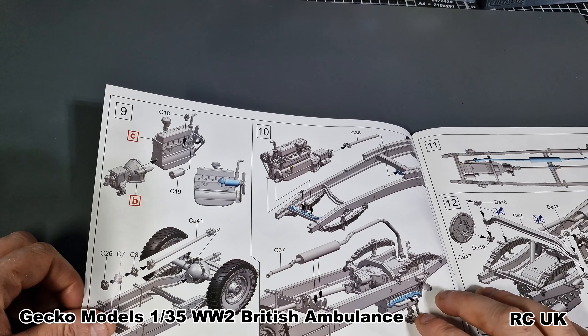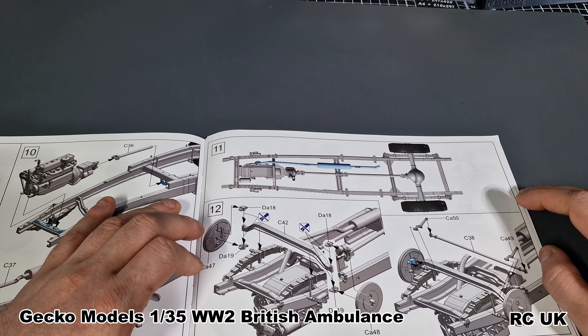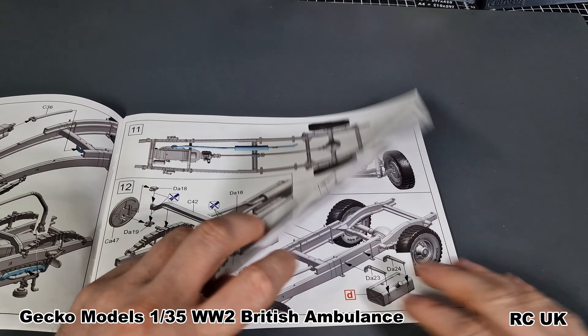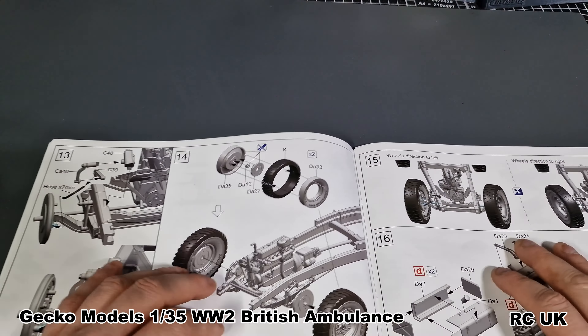More parts for the engine and gearbox going together. Once that's done you can drop that into the chassis, then your drive shaft can go in, and the exhaust assembly. You'll probably want to paint some parts separately — especially the engine and exhaust, which will be slightly rusty, and the chassis may be a different color to the ambulance itself. Then we have the steering section — these tabs ask for no glue, so technically you can make the steering work. More steering arms or linkages, and you do have hosing to attach — it's asking for seven millimeters. There is hosing within the kit: brake lines, hoses. This kit has superb detail. I've seen the Airfix one and I think this is the better version.